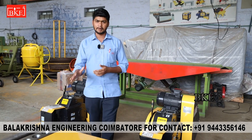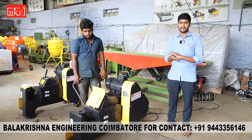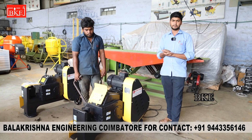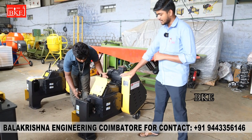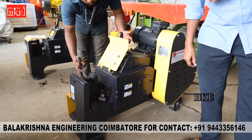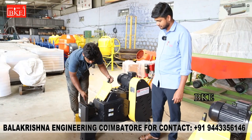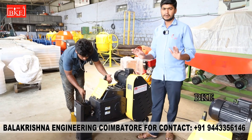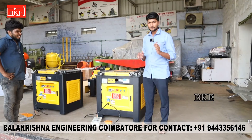We will check with the director. Now, we will check the cutting machine. We have a 3-phase line. We will check the machine — you can check it as a customer. We will be using the machine and checking the same machine.